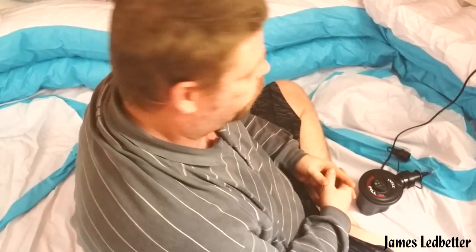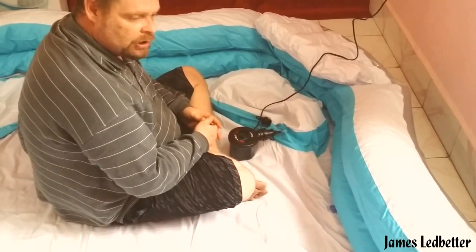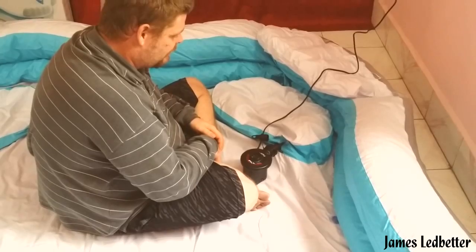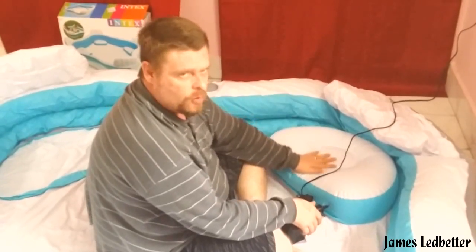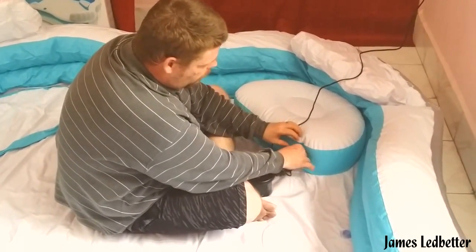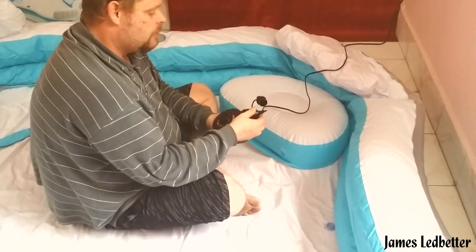Or actually get an extension cord, which we might have to go grab. That's about all you need to do with the seats — you just pump them up a little bit so you can sit on them, then close the valve back.